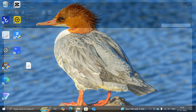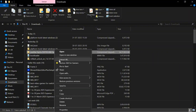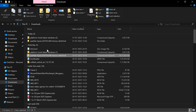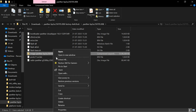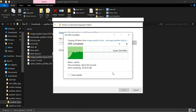Open File Explorer on your Windows PC and extract the ROM file first. Extract the ROM file in the same folder. Inside the extracted ROM folder, you'll find an image ZIP file. Also extract that ZIP file in the same folder. It will take a few seconds depending on your PC speed.